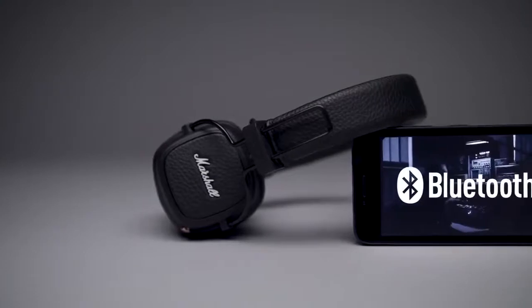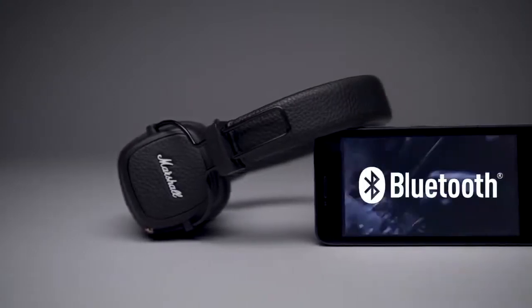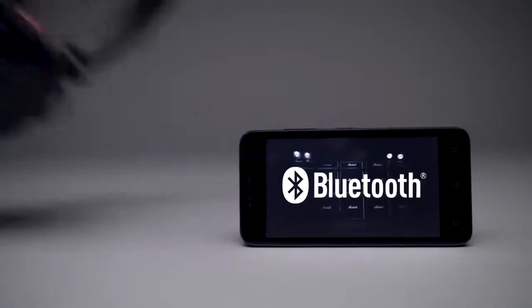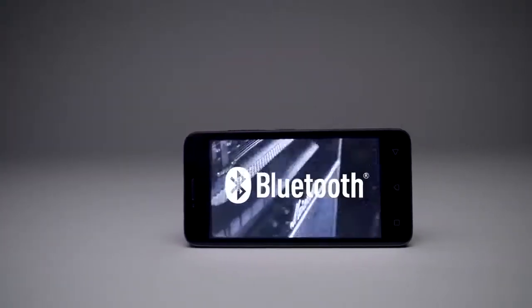Powered by Bluetooth aptX technology, these headphones give you exceptional audio quality and the freedom and convenience to move within 30 feet of wireless listening range.